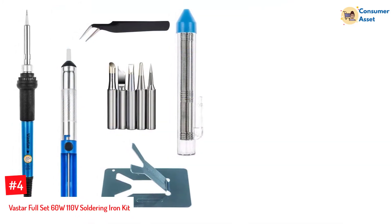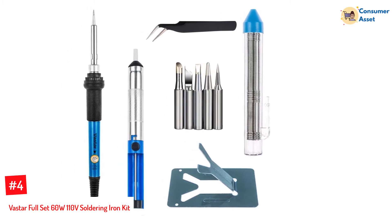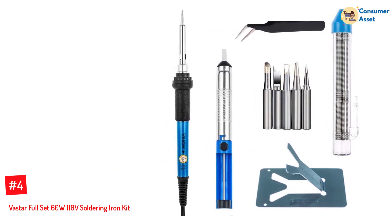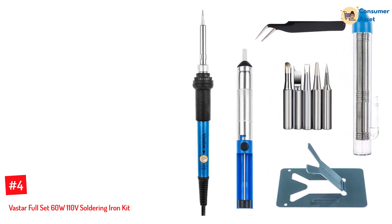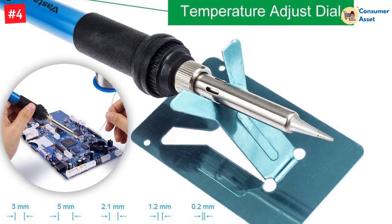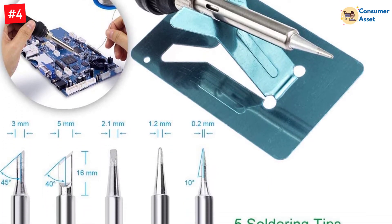Number 4: Vastar Full-Set 60W 110V Soldering Iron Kit. A soldering kit that can heat up quickly determines its efficiency. This aspect is found in this 110V soldering iron kit. Besides heating up quickly, the heat dissipation is efficient. This advanced model of soldering iron kit is more efficient in terms of heat dissipation.